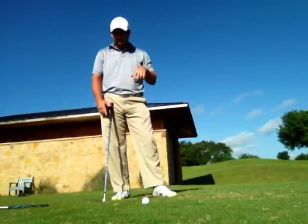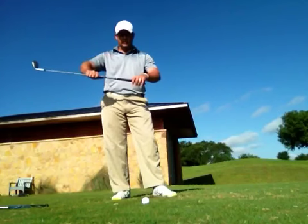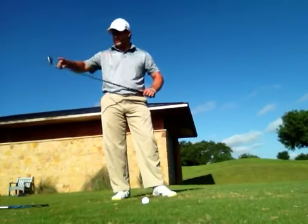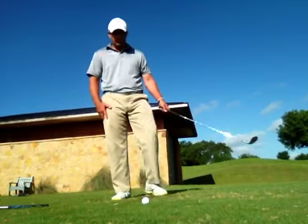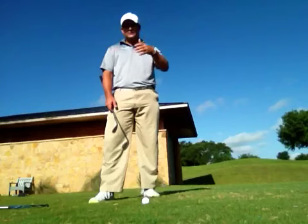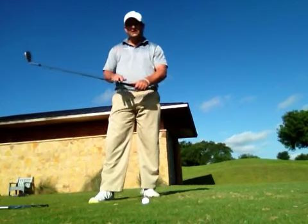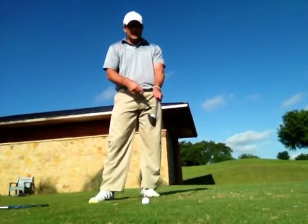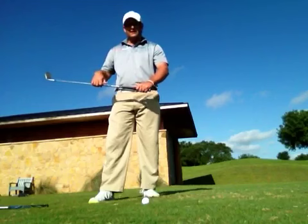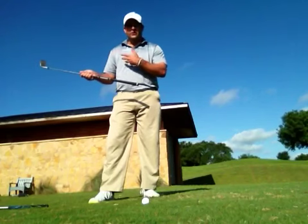The problem is that without understanding the true energy of the club, you have two timing components that trump everything: the handle of the club and the sweet spot. That's what you're dealing with. If you want to think about energy, you need to think of the shaft like it's halfway full of water — not just a stiff rod. It's an illusion: we see the stiff shaft and don't realize it has bending, extension, and motion, literally like energy. You have to think of it as having water in it to truly understand its function and design.